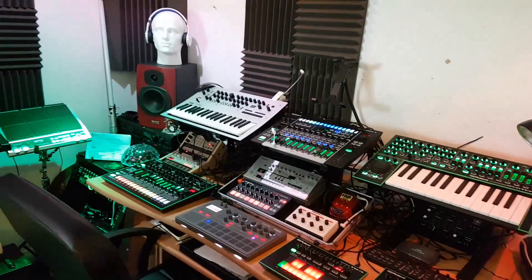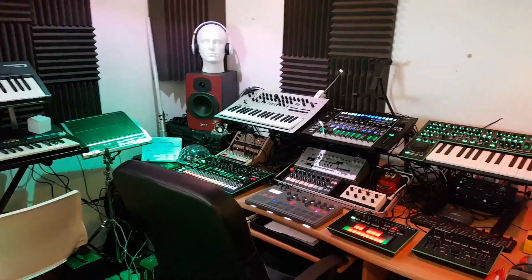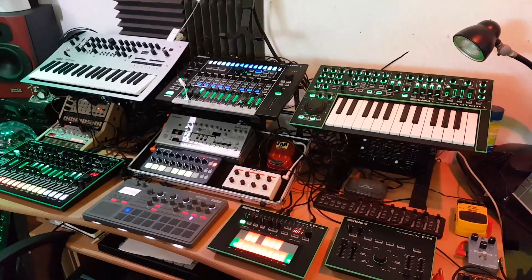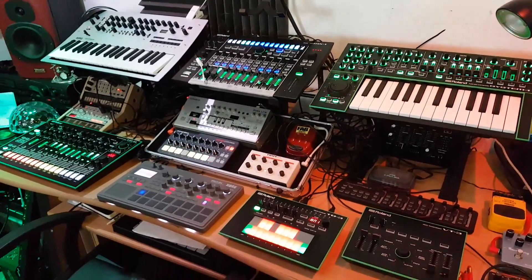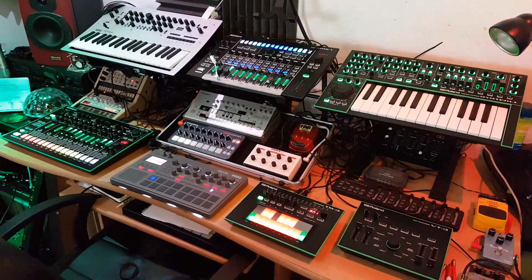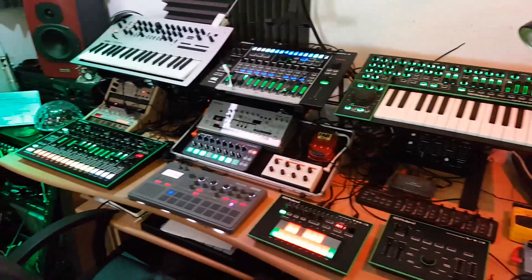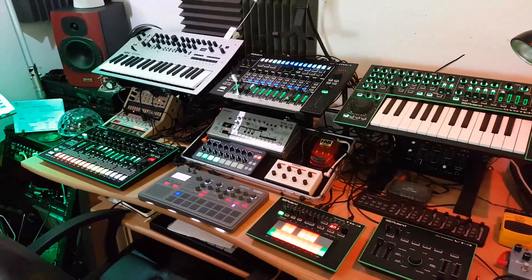I've not quite finished it, but I thought I'll do a quick tour so you can see the gear I've got. If you're interested in how all of this is connected together, keep an eye out over the next few weeks. I'm going to be doing a series of videos on how I use all of this with a computer, without a computer, and without an iPad. It's some crazy mental MIDI connections, but I've got it all working really well.